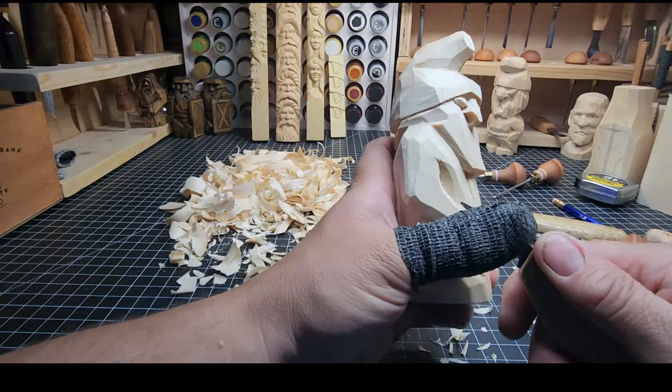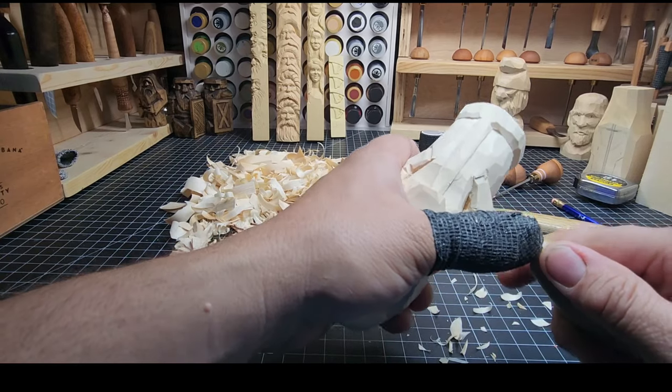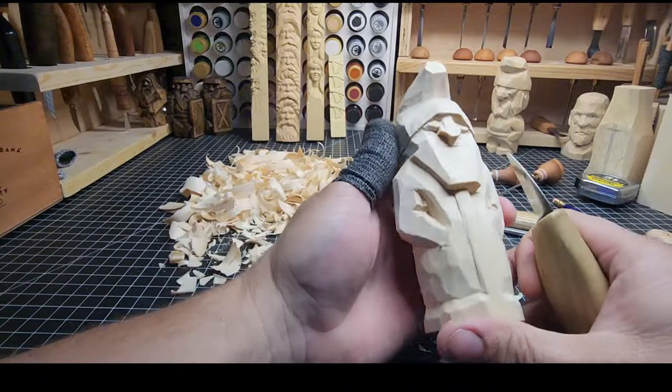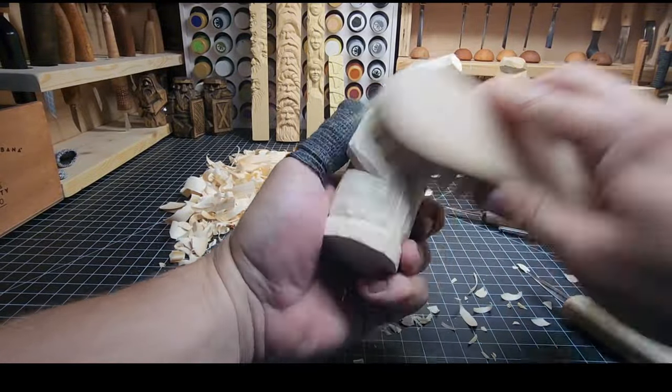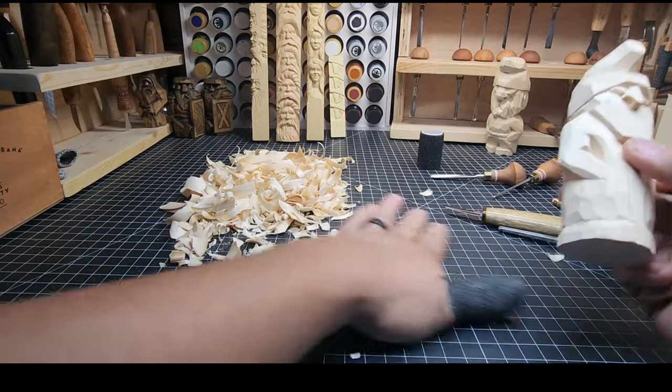Two little V-cuts — one a little bit under the crook of the elbow, one a little bit above it — that puts a little life into those elbows. Get a stiff bristle brush for brushing your carvings — absolutely one of those things that really helps. He's looking pretty good.